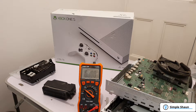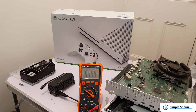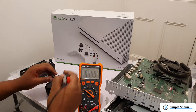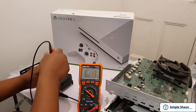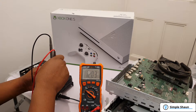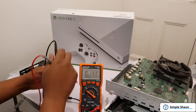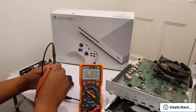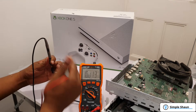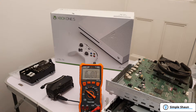Now plugging in the power supply and switching it on. Taking the negative probe and placing it on the negative rail, and the positive probe into the bottom positive rail — 12 volts. Trying a different rail — 12 volts again. And checking the final rail — 12 volts. That tells me the power supply is working just fine.